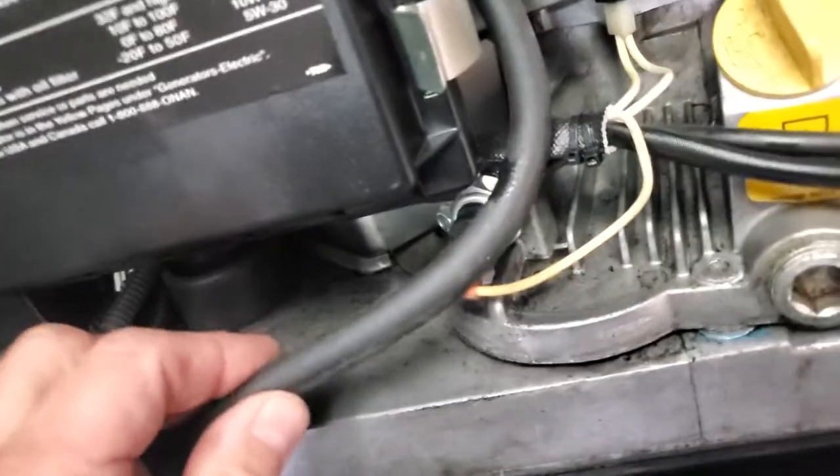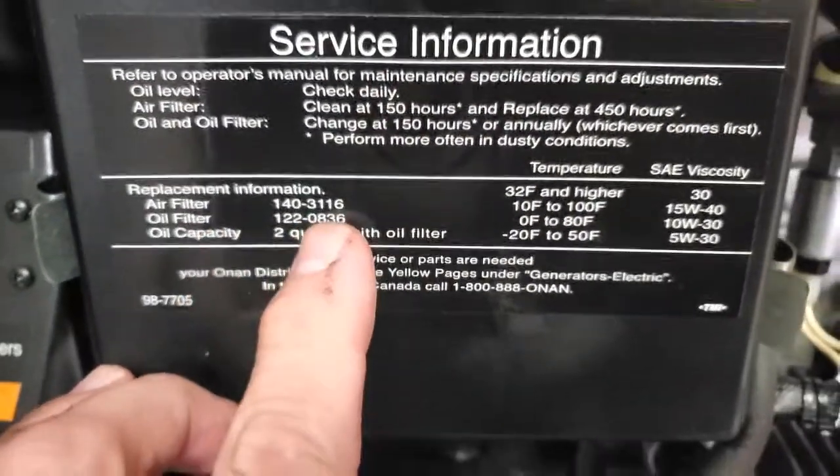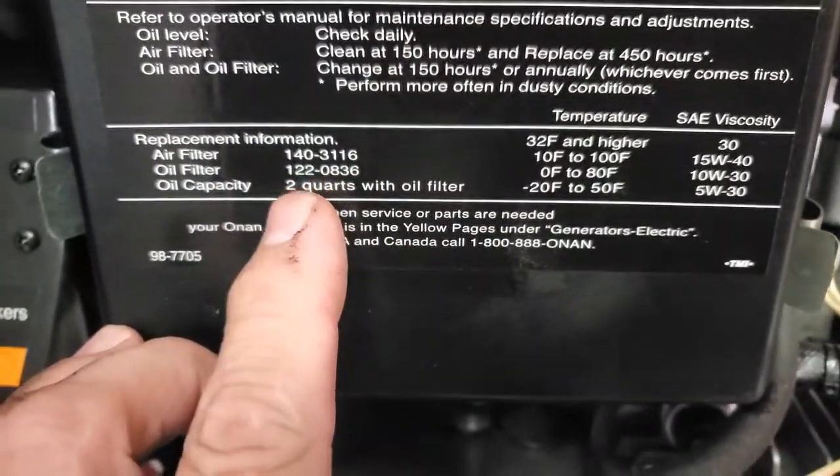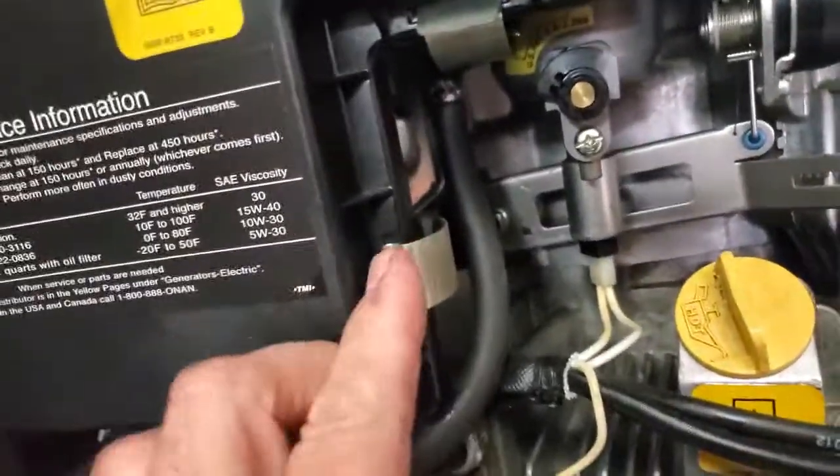This is the fuel line hose that comes from the fuel pump underneath. Now this is your air filter box - if you notice right here, on a lot of these it says air filter part number, oil filter, and two quarts with an oil filter. Your oil filter is that white thing right down there.